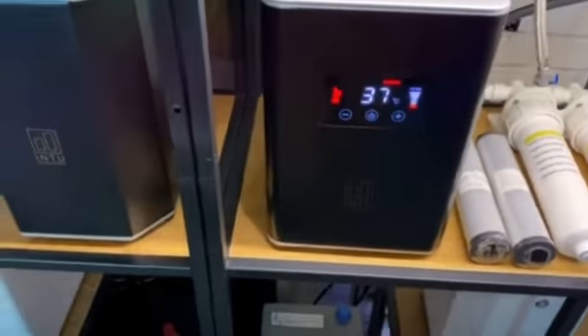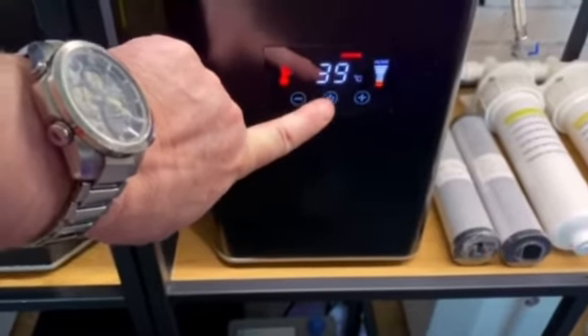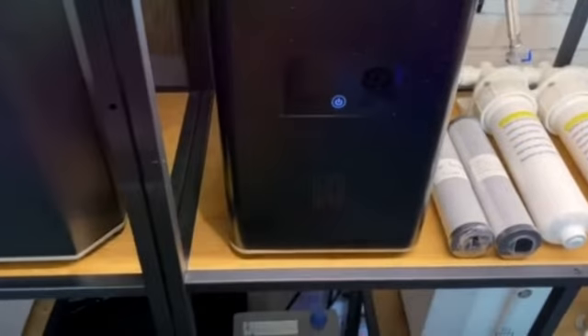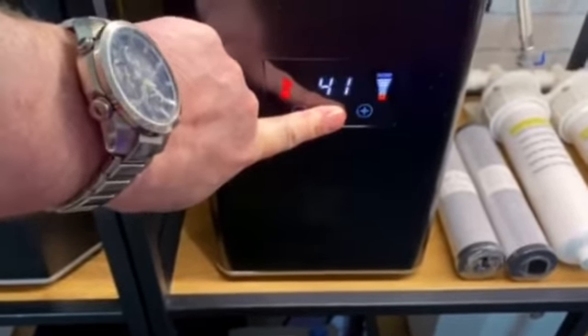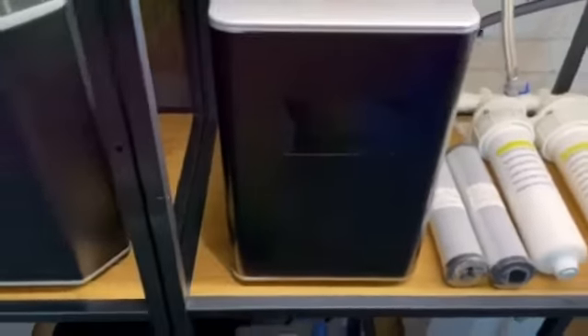Once it's at full temperature, of course it stays at full temperature, giving you the water at the temperature you require it when you require it. It's switched off by a touch-sensitive finger on the button, and it's off. Finger on the button for three seconds and it's back on — three seconds and it's off.